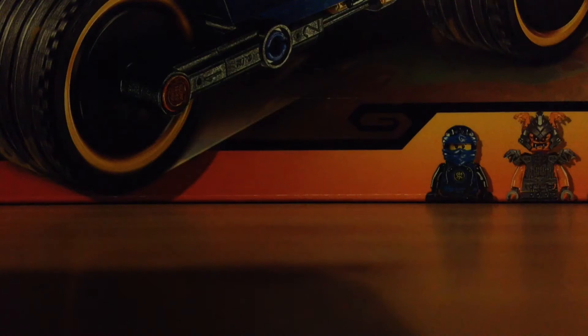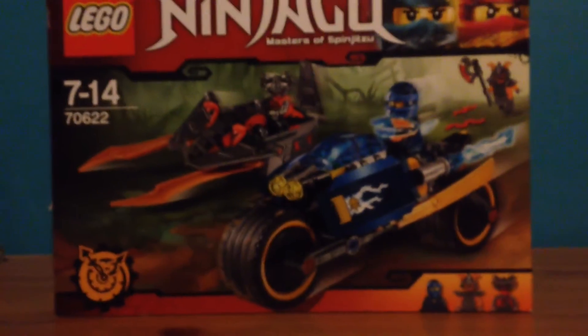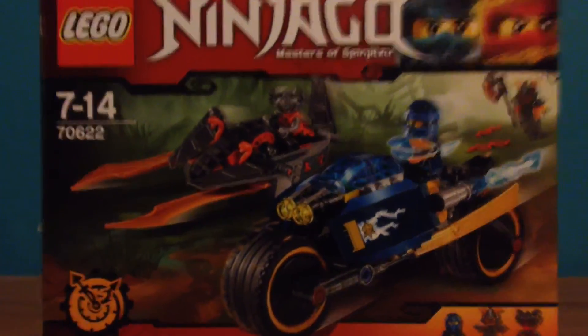Hey guys, it's GLT here, and I'm back with another review. I am proud to present another Ninjago Season 7 set. This is Jay's Desert Lightning, which actually is a pretty cool name.